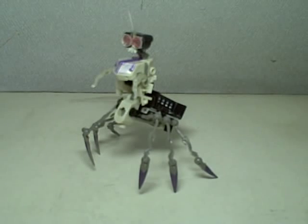This is Transformers Revenge of the Fallen Scout Class Scalpel. If you've watched the movie, Scalpel is known as The Doctor. He is part of Wave 3 — or Wave 2 in your country — of the Revenge of the Fallen Scout Class subline.